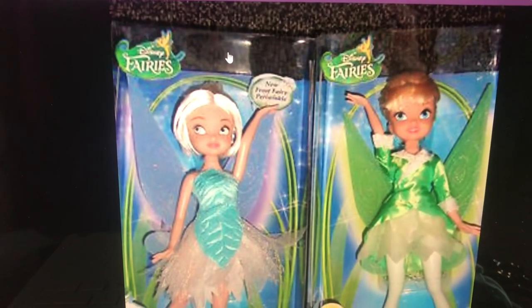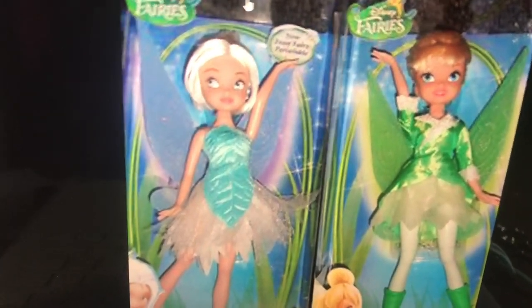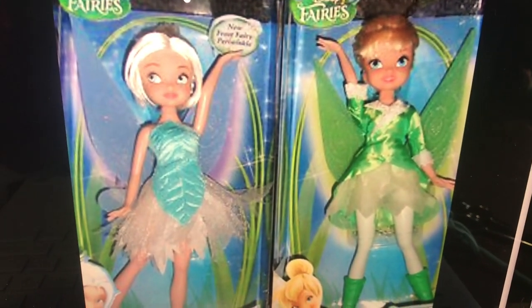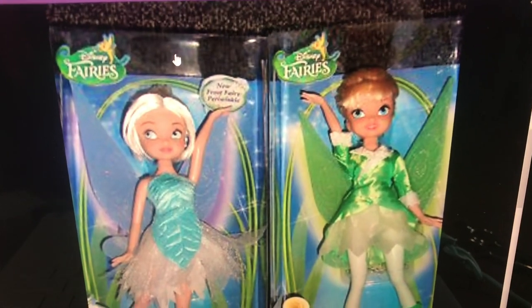I do not actually like the wings that they came with brand new. I see what they were going for, but when they do the color behind them, I think they're trying to make it look like how they glow in the movie, but it just looks weird. It looks cheap in my opinion.